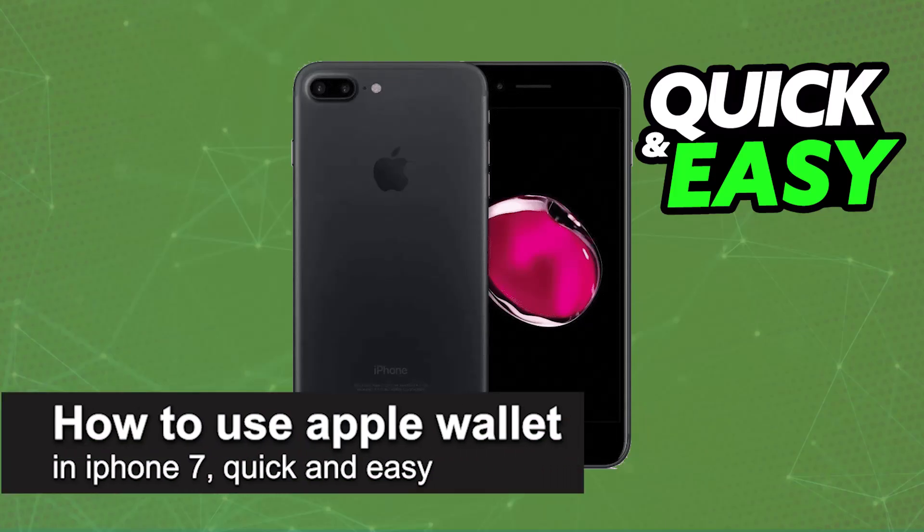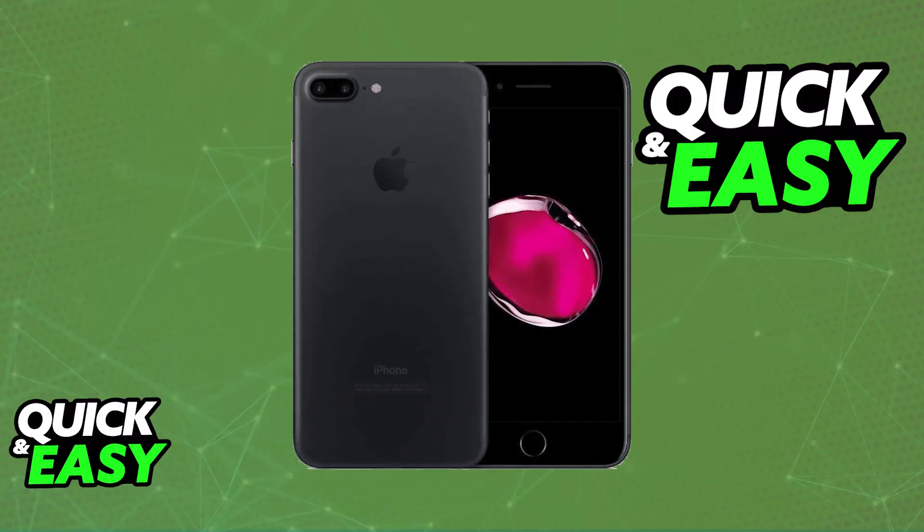In this video I'm going to teach you how to use Apple Wallet on iPhone 7. It's a very easy process so make sure to follow along. I'm going to give you easy-to-follow instructions on how to set up Apple Wallet and use it on your iPhone 7. The process is mostly the same across all iPhone models but I'm still going to give you specific instructions for the iPhone 7.